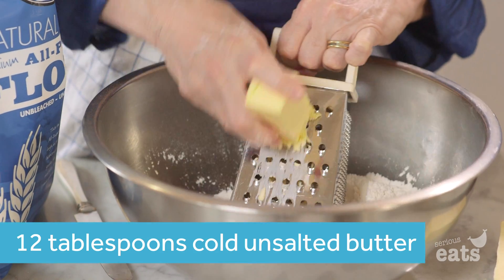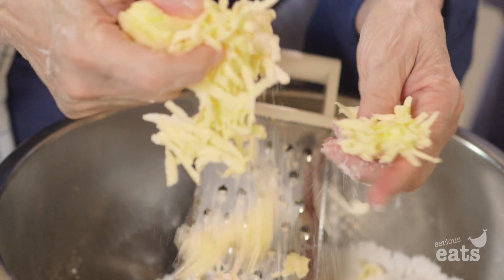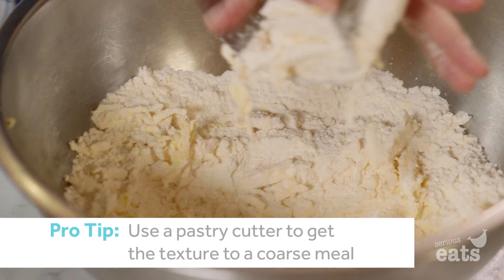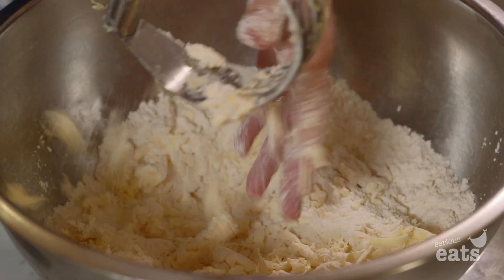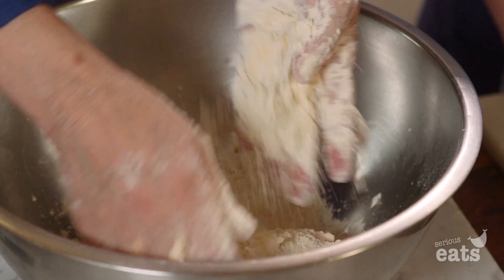What we do is we grate the butter on a grater, but it has to be quite cold. You can see it's already in little shreds. We'll mix all the butter into the flour — you have to play with it though. You're really smearing the fat into the flour.